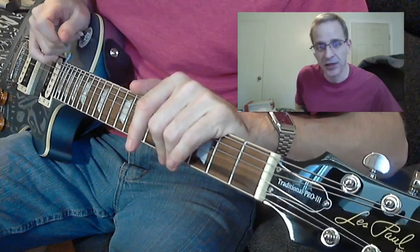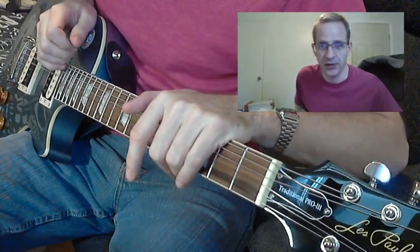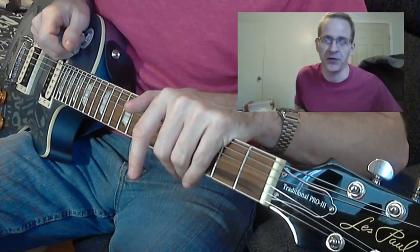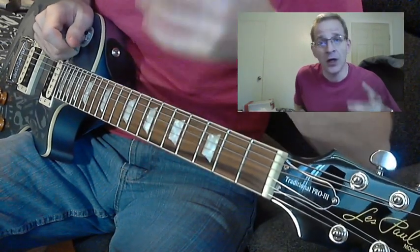I did check Sweetwater — they don't carry this. This is a Guitar Center/Musician's Friend exclusive as far as I can tell.